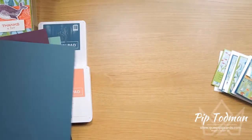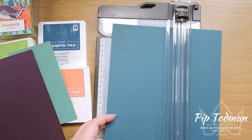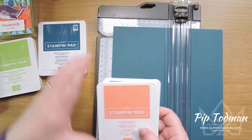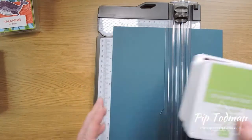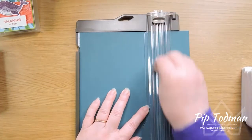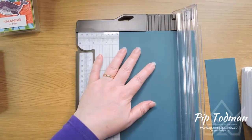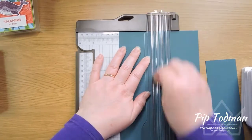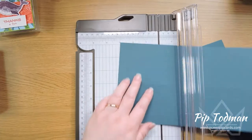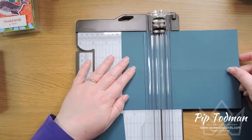The first thing you want to do is chop out some card bases. The ink colors we're using are Blackberry Bliss, Calypso Coral, Pretty Peacock, and Granny Apple Green. Take your cardstock to six inches and cut, then turn it and take it to three inches and run your score blade all the way down so they're already scored when you cut. Turn that around, cut at three inches.